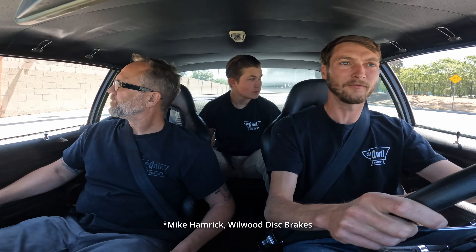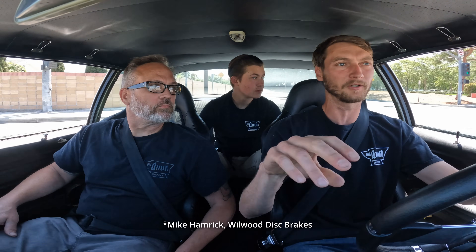So I'm gonna do like 35-40 miles an hour and see what happens. Mike said start around 35-40 with the valve turned all the way in — so full rear brake pressure — and then we just mashed on it like a child ran out in front of us.